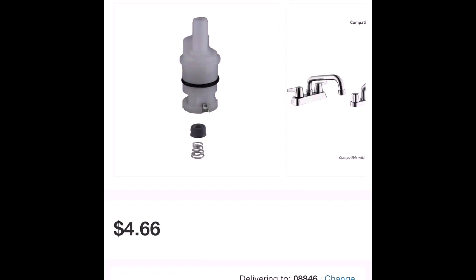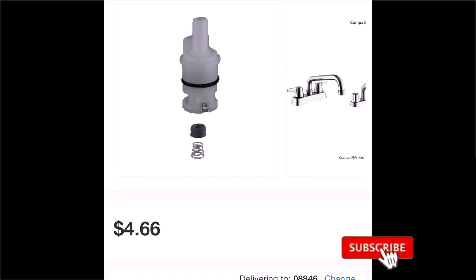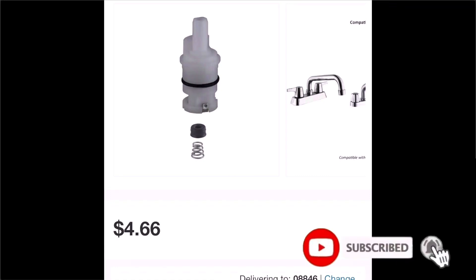On Friday I'll show you guys part two of how to install this. As you can see, this is a rubber and a spring that we also have to replace before we put the new cartridge in. Please subscribe and like the video — I'll see you guys in part two.